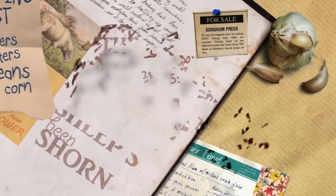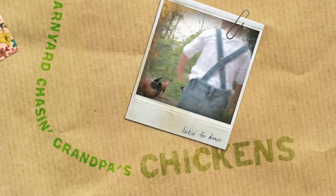Taters, taters, beans and corn, the cows in the barn and the sheep's been shorn, kids in the barnyard chasing grandpa's chicken.